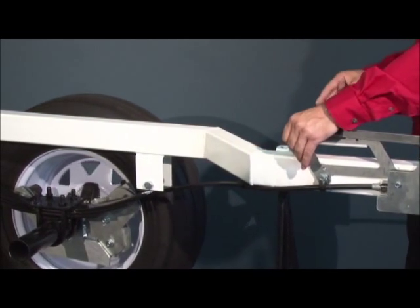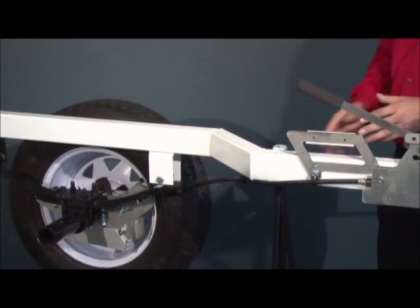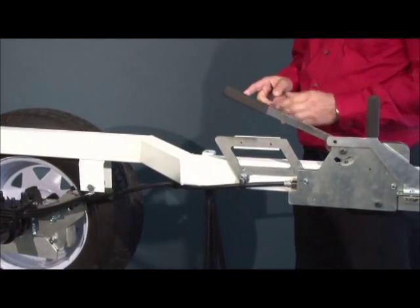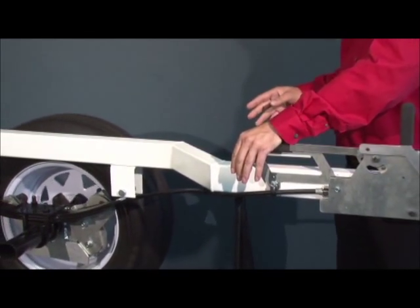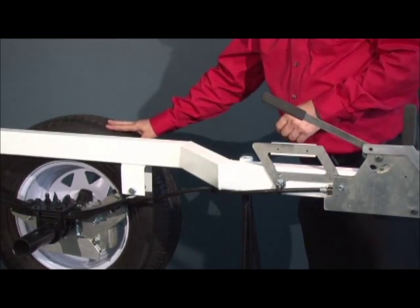If ever the slope is too steep or the trailer too heavy to control, simply release the pressure and the trailer will stop immediately. Once more, if you want to move the trailer, apply and keep the pressure on the lever and the wheels will turn. To stop, or if you lose control of the unit, remove the pressure on the lever and the trailer will stop immediately.